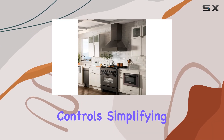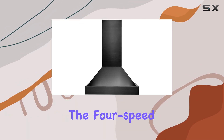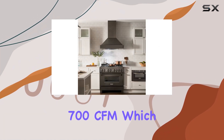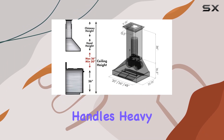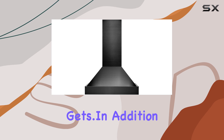The range hood features easy-to-use push button controls, simplifying operation regardless of your cooking needs. Whether simmering sauces or searing steaks, the four-speed fan control is a boon, offering settings at 280, 420, 580, and a powerful 700 CFM. At its highest setting, the 700 CFM capability effectively handles heavy smoke and odors, ensuring your kitchen remains fresh.